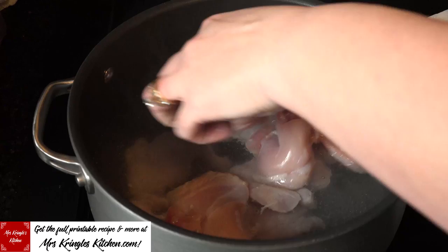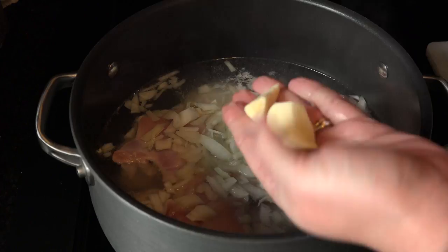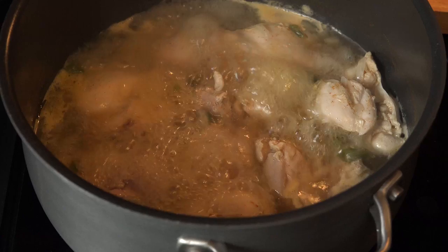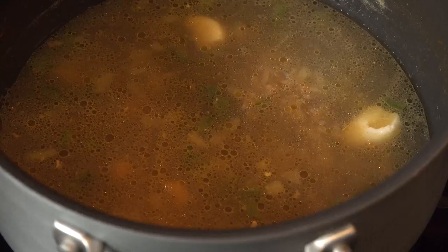add 2 pounds of chicken thighs that have been trimmed of their fat. Add 1 quarter of a large diced onion, half a diced jalapeño, a few cloves of garlic, and any seasonings that you prefer. Allow it to come to a boil. When the chicken is cooked, remove it into a bowl. Keep the onions, jalapeños, and garlic in the broth and set it aside on simmer.